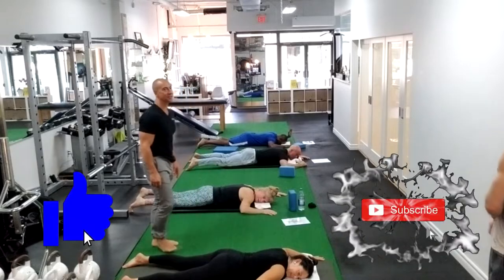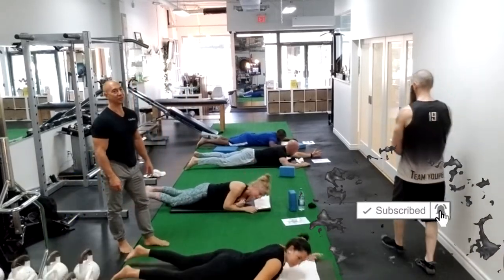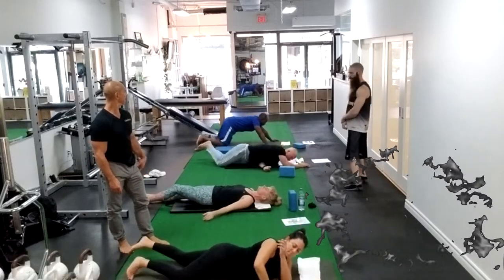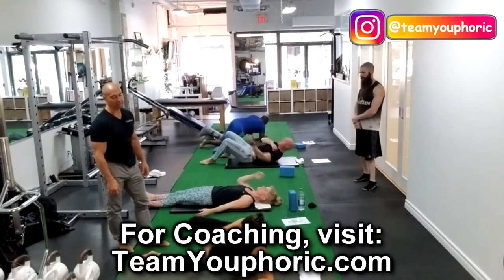Everybody on your backs and into the stretch. We're going to stretch out the glute max and the piriformis fibers first. Both legs bent.